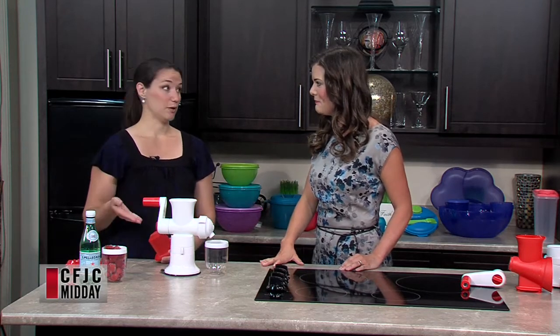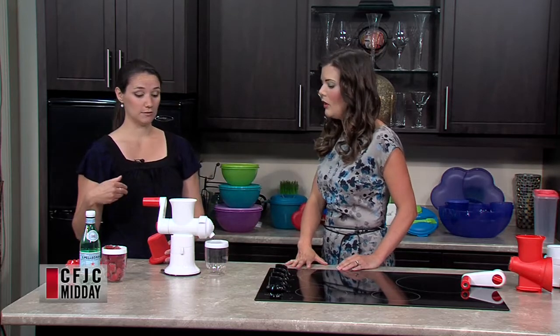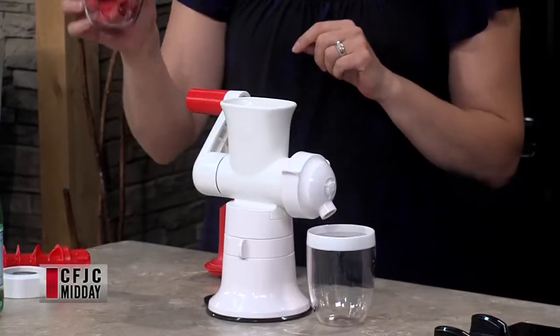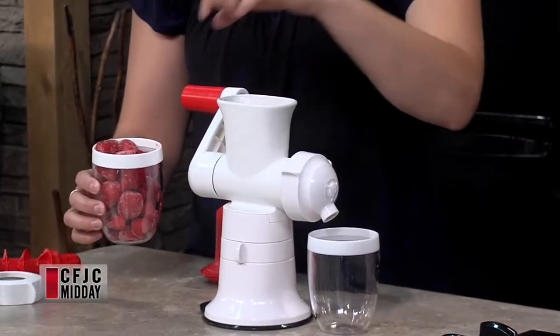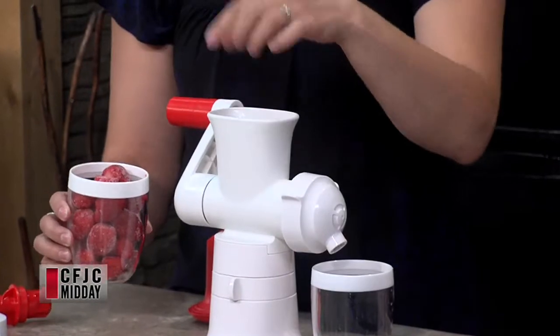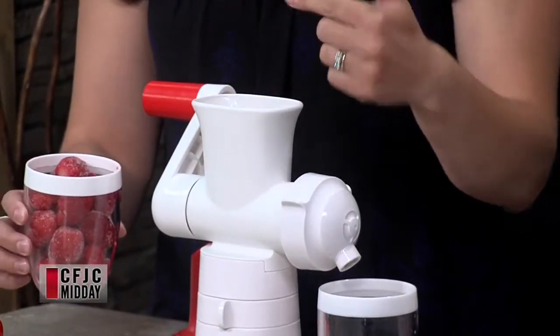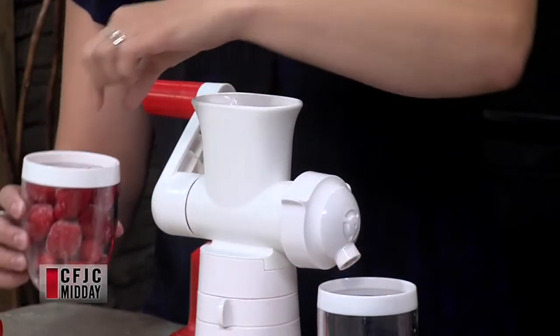You could do pretty much any fruit through this. We do a lot of strawberries, mangoes, bananas are absolutely awesome. We're just going to load some in the topper. I've got some strawberries here. I've had them out for about 15 minutes. Usually if I take them right out of the freezer, I'll nuke them in the microwave for about 20 seconds, just to soften them up a little bit. You just want the edges to soften so that the blades inside will grab onto the fruit.